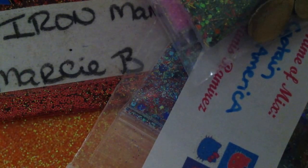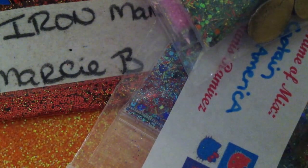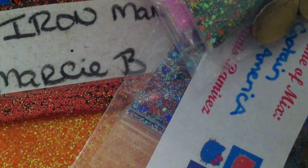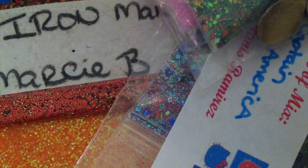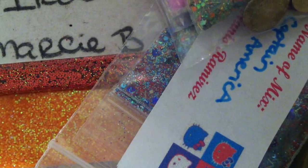I signed up in a heartbeat. I believe I was the first one to sign up, so that's how excited I am and was for this swap. I was so excited to get my swap back and I had to share because I am so excited to use these gorgeous mixes.